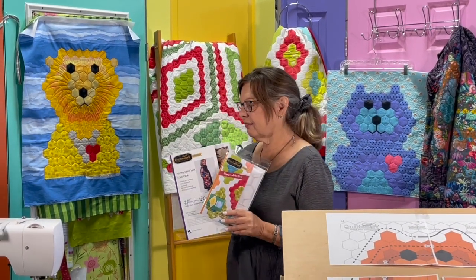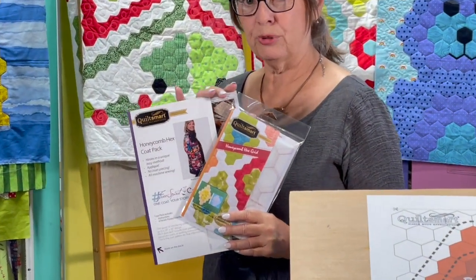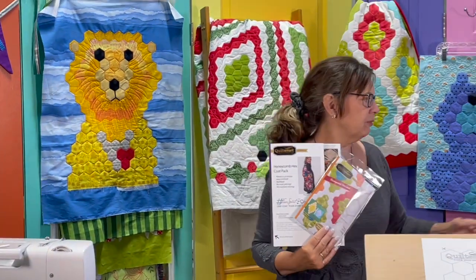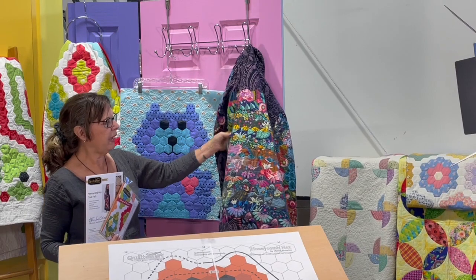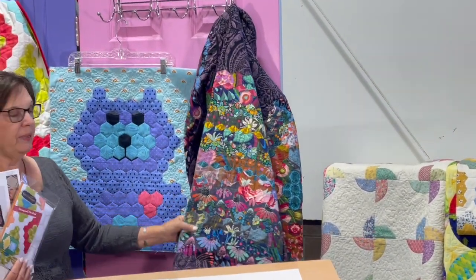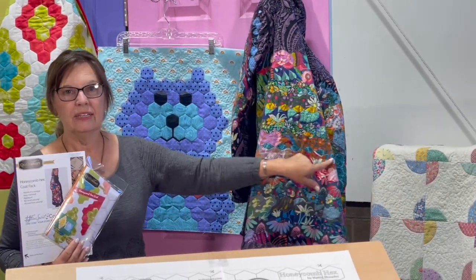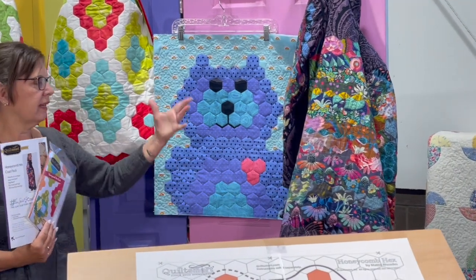These are a couple of our patterns that we already have using the Honeycomb Hex grid interfacing, and here are some of the projects that we've made with it. One is this coat — it's the design on the coat that we made with the Honeycomb Hex. You can see that it's in rows. You can do anything with Honeycomb Hex that you can think up or draw.